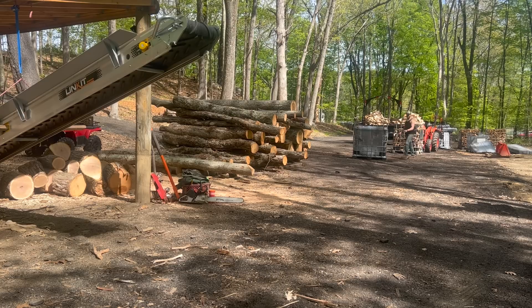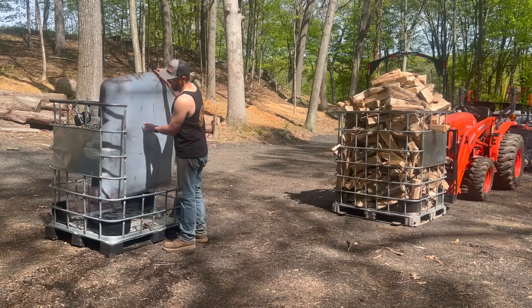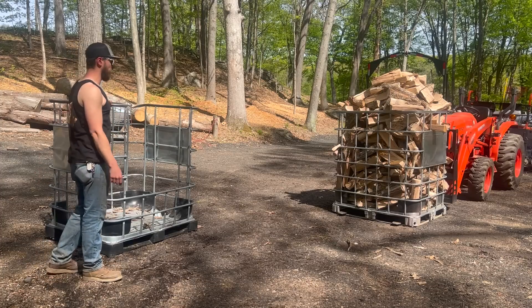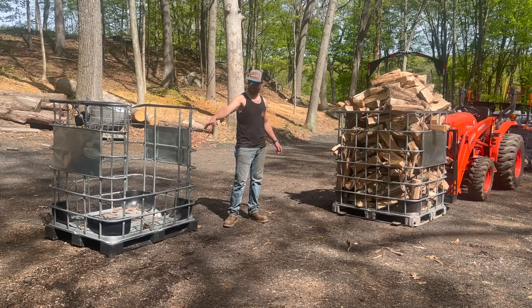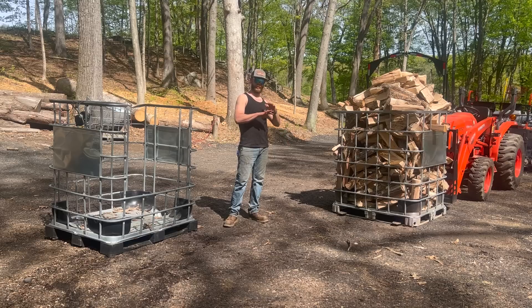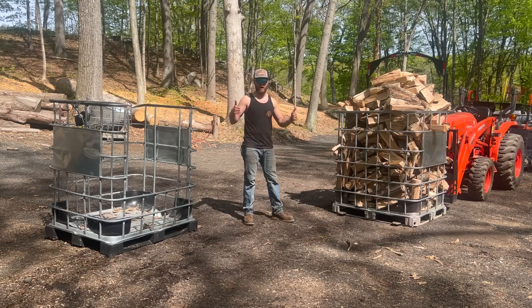I've got an empty tote right here. It is a large as well, same size as this one. The only difference is the front face of this one is cut out. So now I'm going to take this tote, dump it on the ground — which is so counterintuitive if you've been watching Dude Ranch DIY for a while — but for the sake of science, we are going to create extra work for ourselves, dump this on the ground, and then stack it up in here and see how we do.